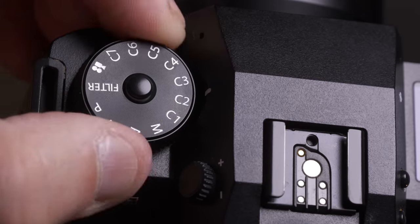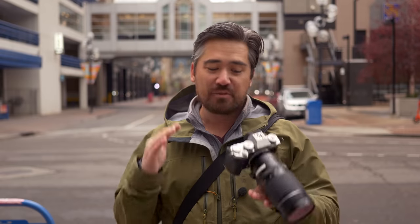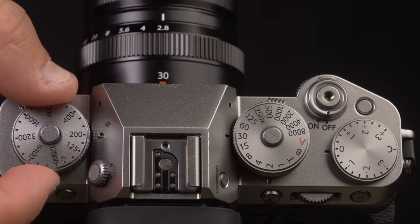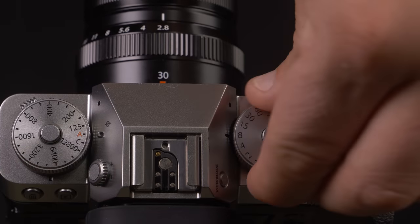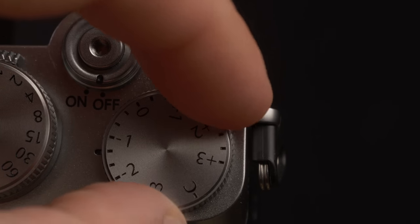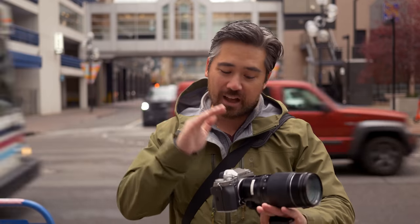Lately, Fujifilm's been designing its cameras — like the X-S10, the X-H2S, the X-H2 — with more of that DSLR-style dial control, which I personally like a lot. But I think fans of the classic X-T design will be very happy to see those return to the X-T5. We've got those manual control dials. They've made the exposure compensation dial a little bit larger, which is nice and easy to change. We've got that classic shutter speed dial and ISO dial — that's all a very welcome return.